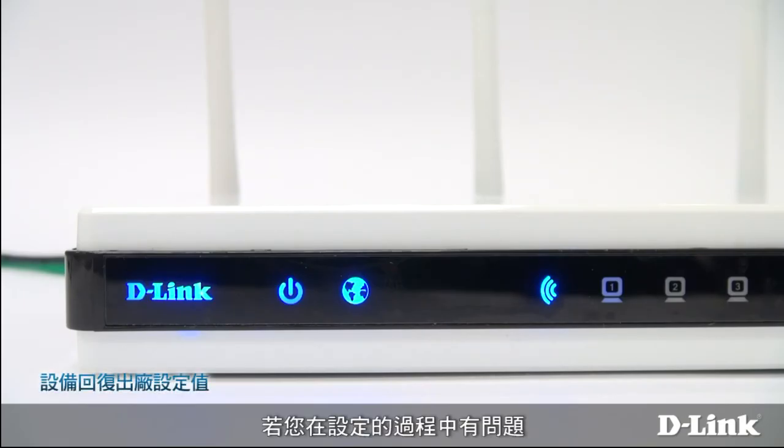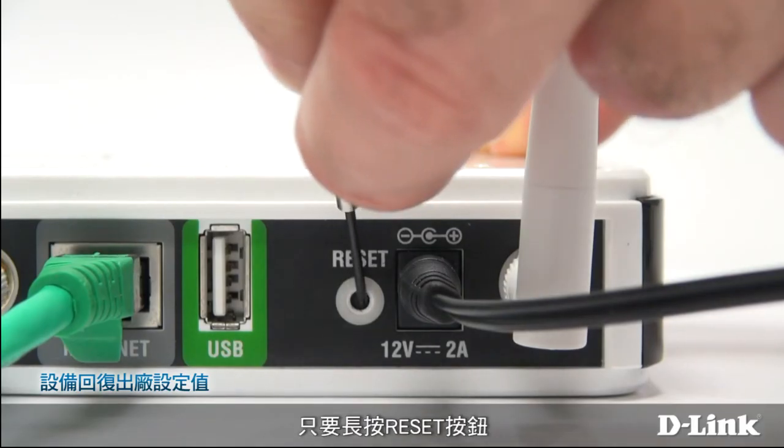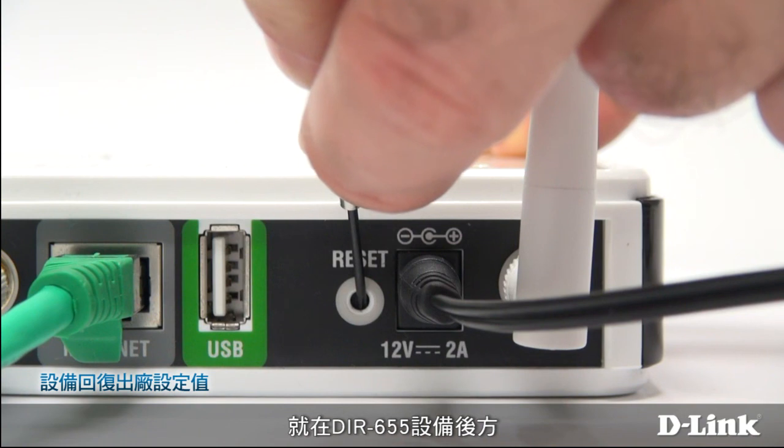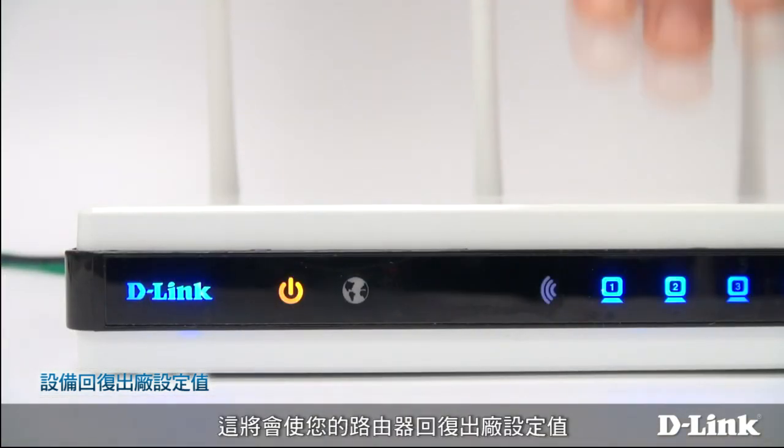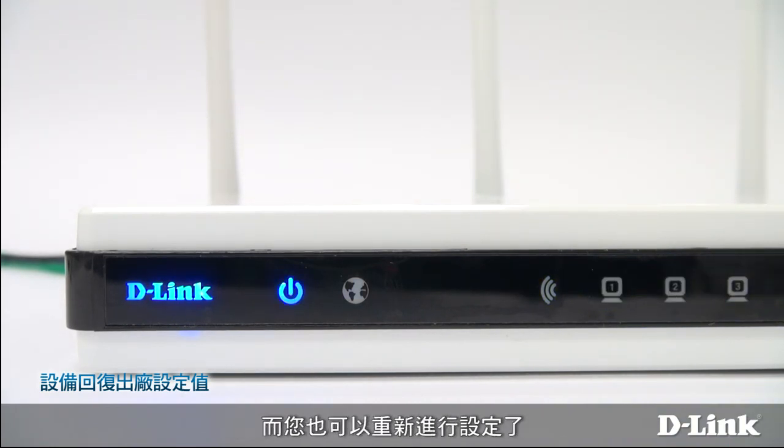If you have any trouble or make a mistake during setup, no problem. Just press and hold the reset button on the back of the DIR-655 until the LEDs on the front change. This returns your router to its original factory settings, and you can restart setup from the beginning.